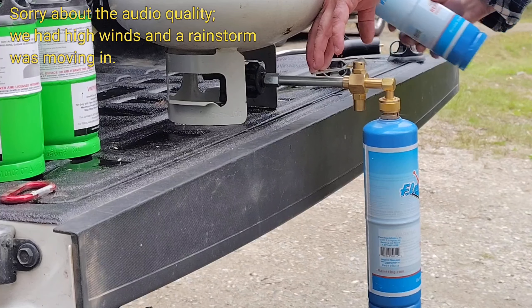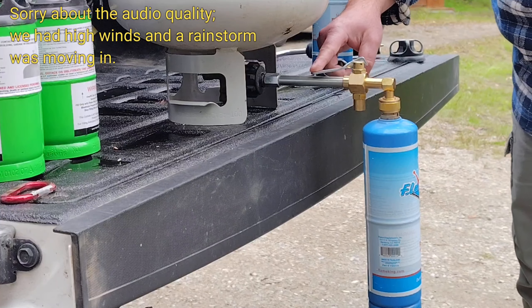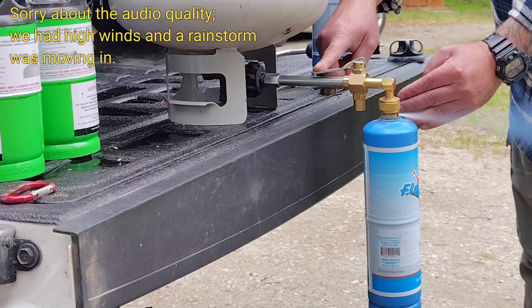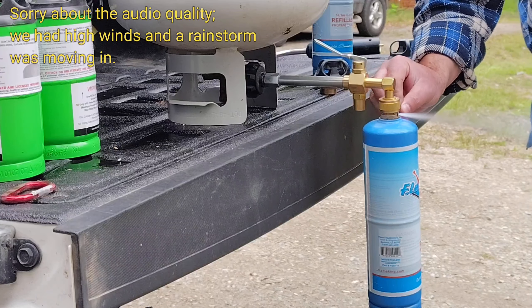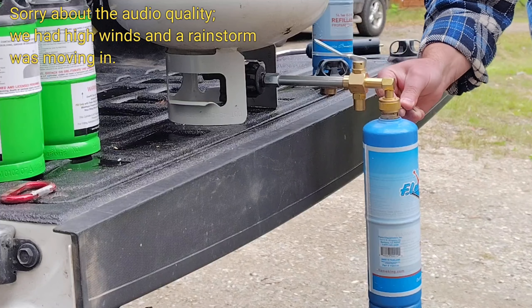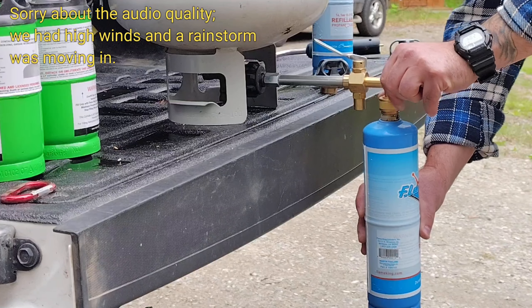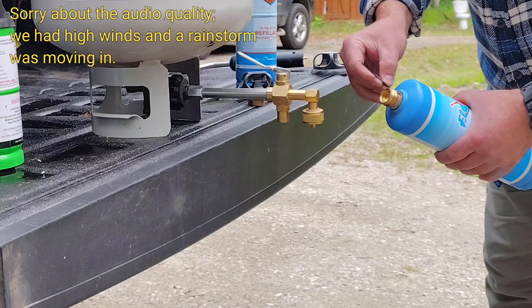This attachment is also made by Flame King. Let's give it a minute to fill up. I have one more to do after this. If you are uncomfortable dealing with this, don't do it. It's almost done — you can hopefully see it's already shooting, which means it's almost full. Once it's done, you let it go, come here, and close it all the way.